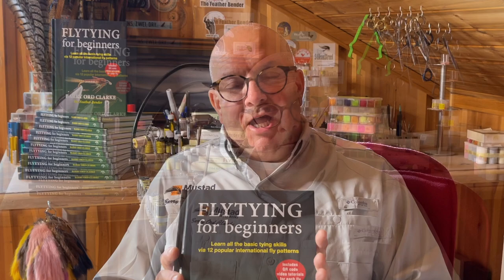Hi everyone, Barry here from the Feather Bender channel. I'd just like to thank you all firstly for voting for me as Fly Tyer of the Year in Fly Tyre Magazine. It was an absolute great honor, especially when there are so many fantastic fly tyers out there. Thank you very much.